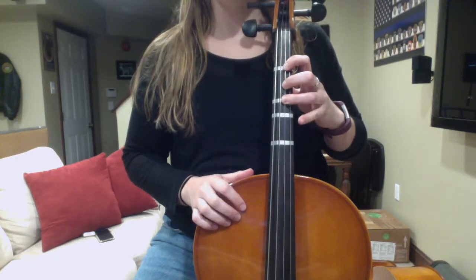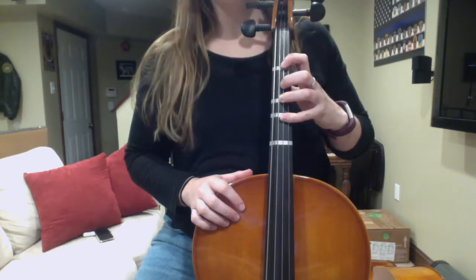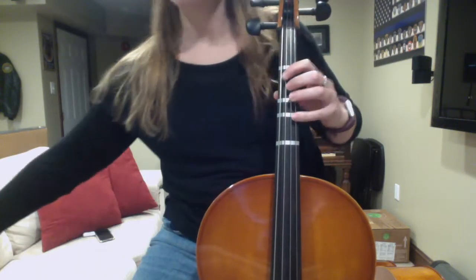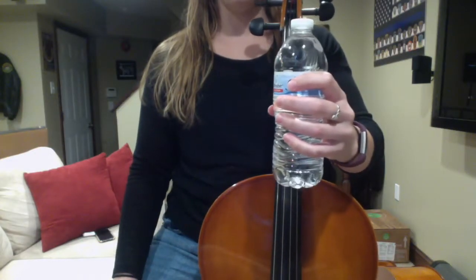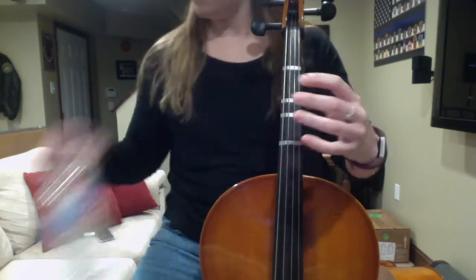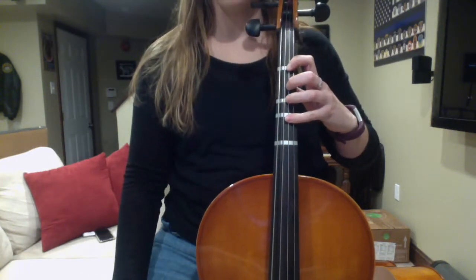My last finger, my pinky, goes on this last tape. My fingers are spread out from one another and they're rounded. Imagine that you're holding a bottle of water — that's how nice and rounded your hand should be. Nice round fingers and round thumb.